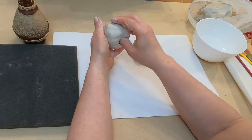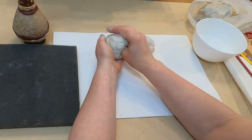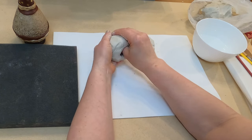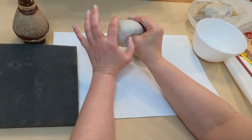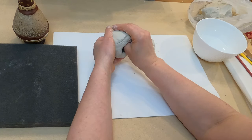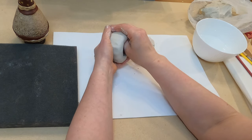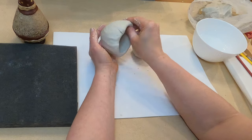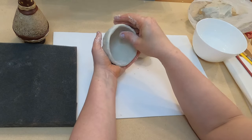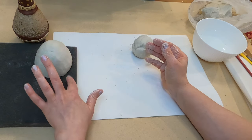I push my thumb inside of this ball and I start to rotate the piece of clay. I use my palm like a shaper. I try to make all the walls the same thickness. I build this cup and I will rest it here on the foam.